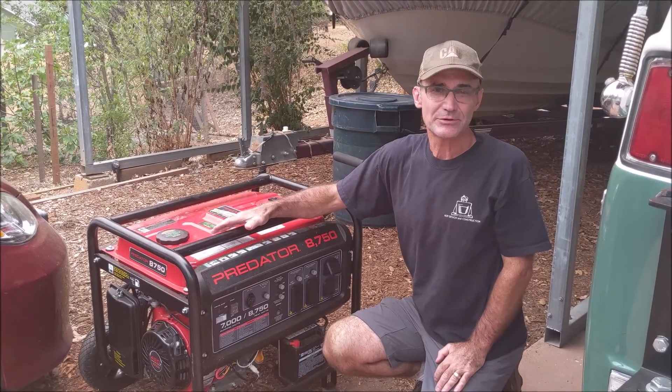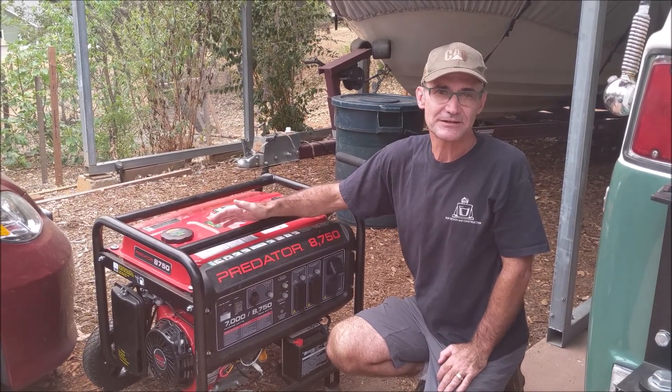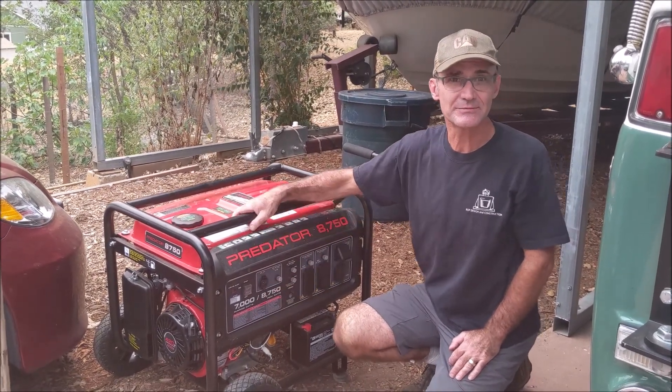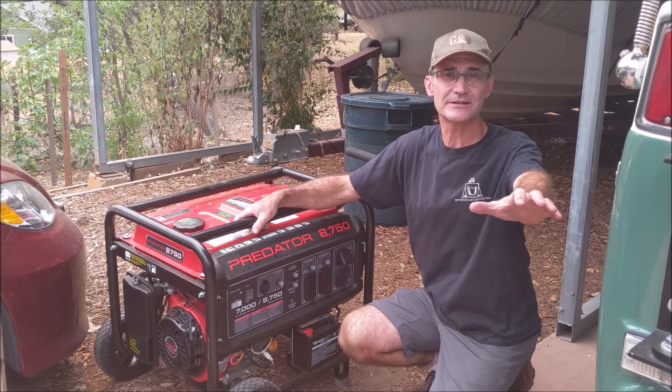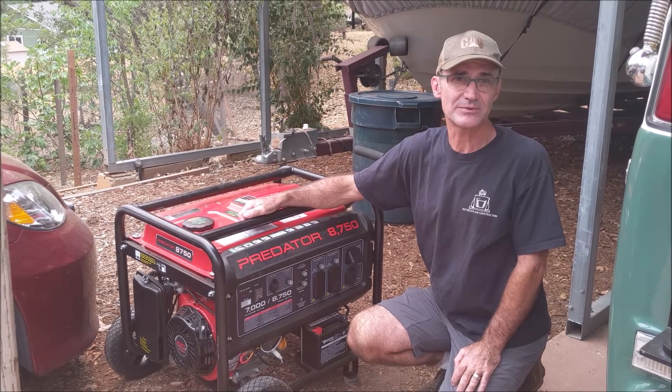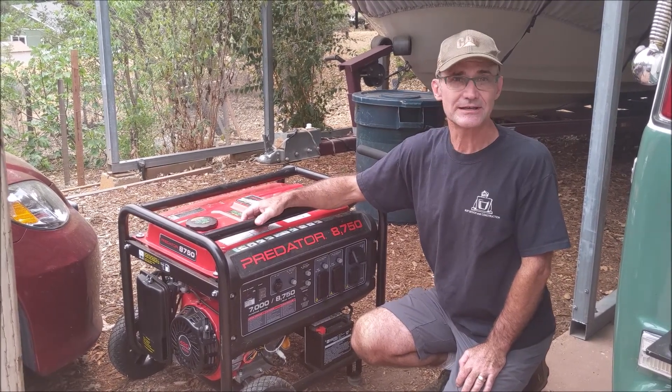Let's go over to a different generator. This is a Predator 9,000 watt generator — I think it runs at 7,000 watts running time. So this is maybe four or five times larger than that one over there. This could probably run about six circuits on a panel; it could even run the AC unit.